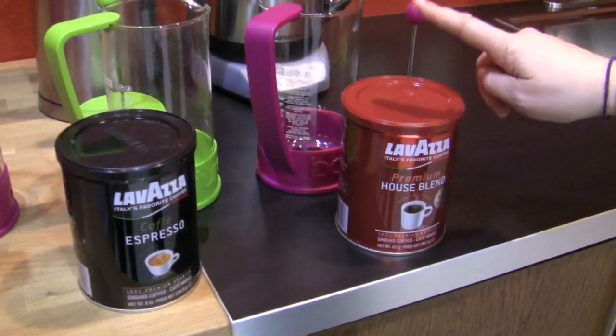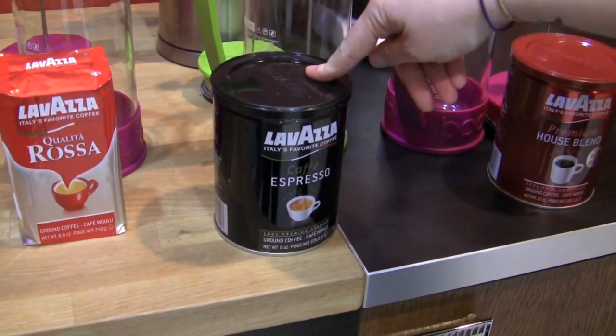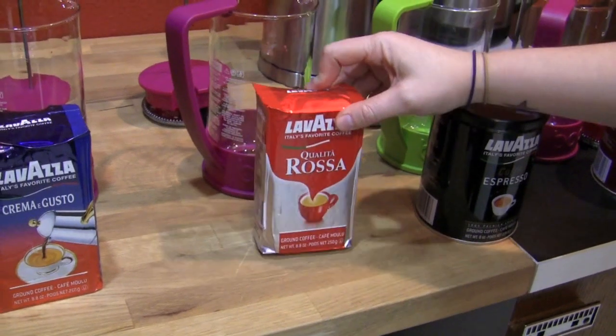So this one over here is House, and this is for drip — so it's pre-ground for drip. This is Café Espresso, pre-ground, a little bit finer. Yeah, okay. Rosa is finer also.